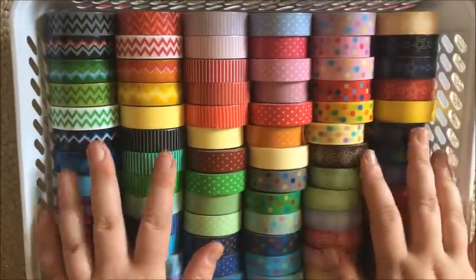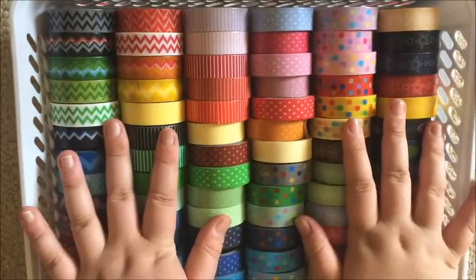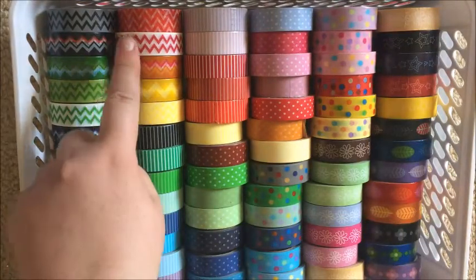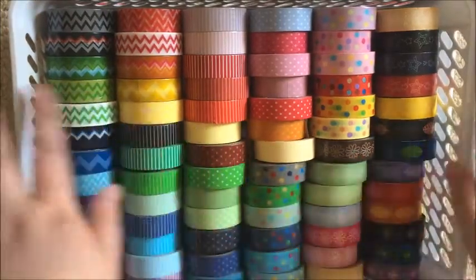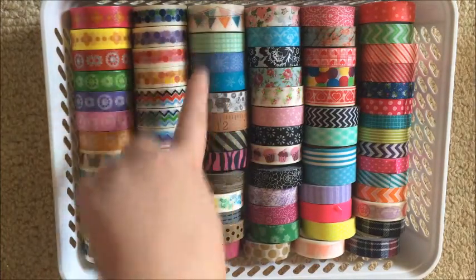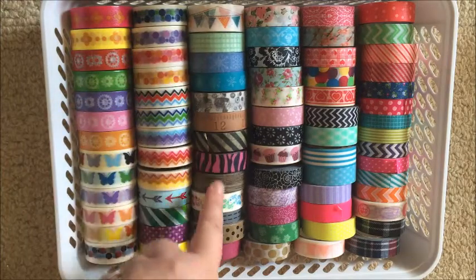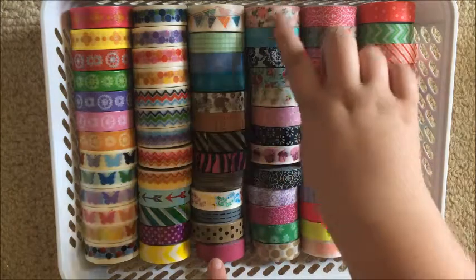I'm going to do my two wider trays first. This is all my Spotlight washi tape — all tape you'll be able to see in the previous haul. I have added a couple from their Christmas collection. Then this other tray has my overflow Spotlight tapes, my American tapes given from America, and any tape from Washi Tape Australia. There's also another Spotlight one.